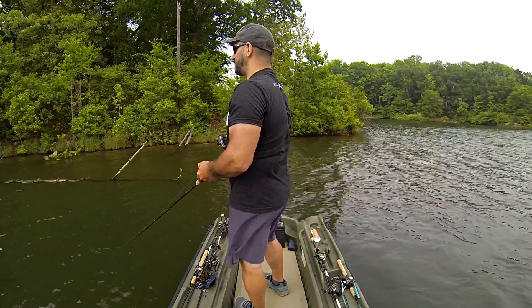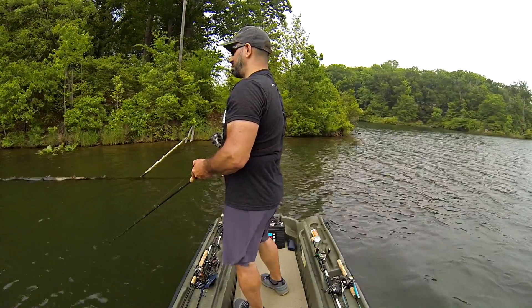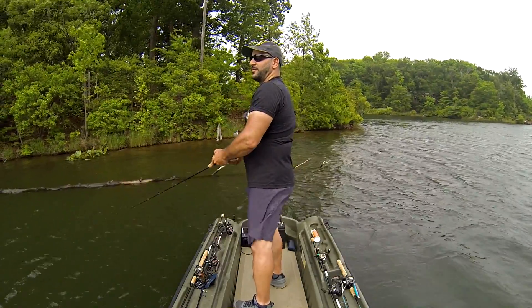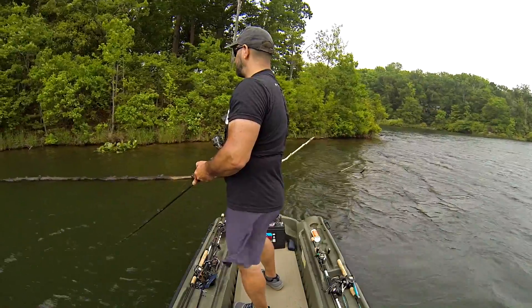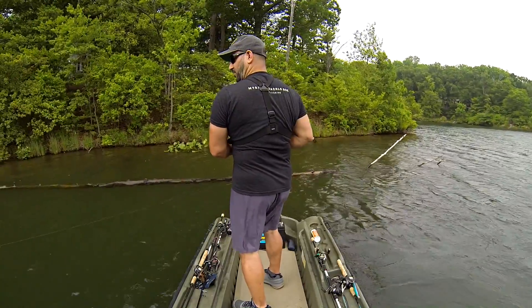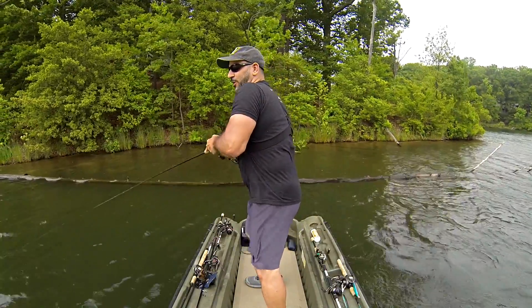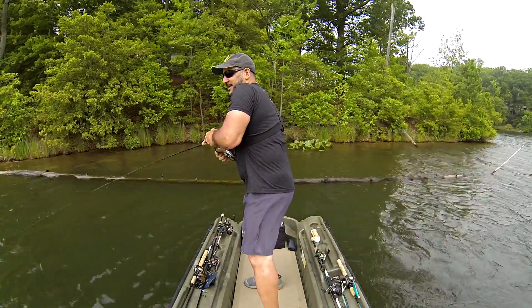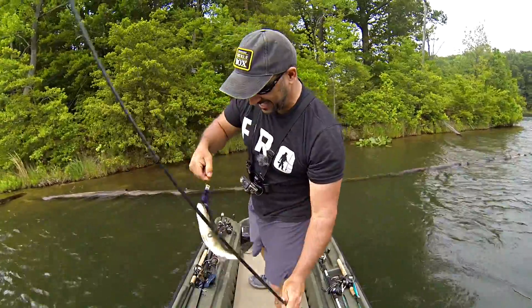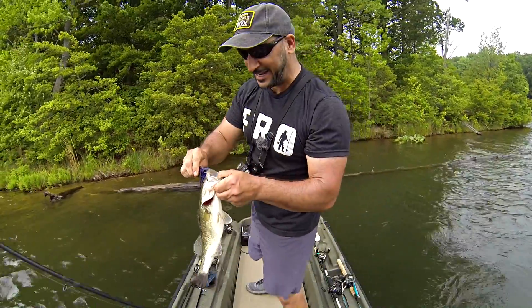Empty beds everywhere — just beds that are dug out with bluegill all over them, so we're definitely in the zone. The wind's taking me back. Then — this is a big fish right on the main point. It's the biggest one of the day and I got it done. Slam complete! Not even back to where I thought I'd have to be. How cool is that?